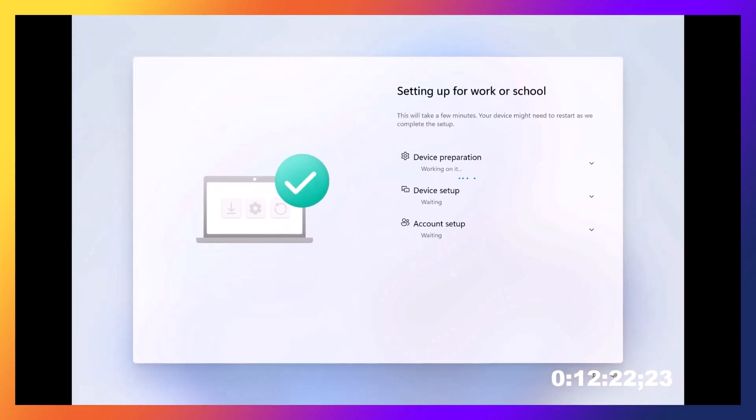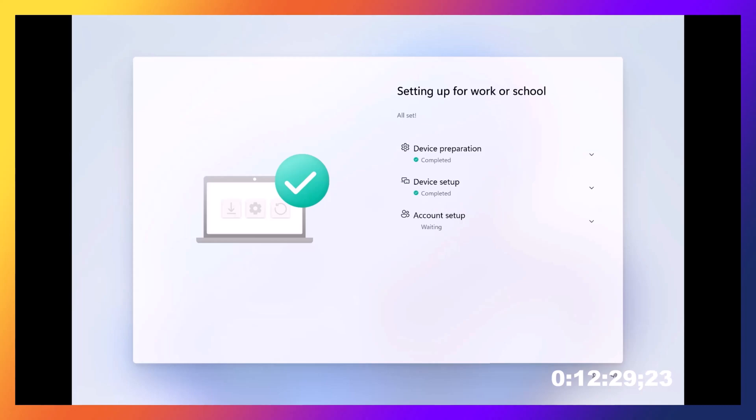So now we're back. I had to make sure you felt a little bit of the pain with me — really not too much. But now we're just going through the device preparation and setup and everything. We're almost there.